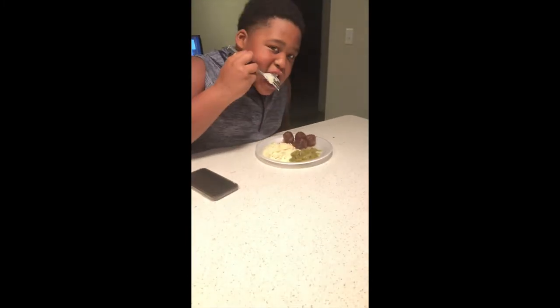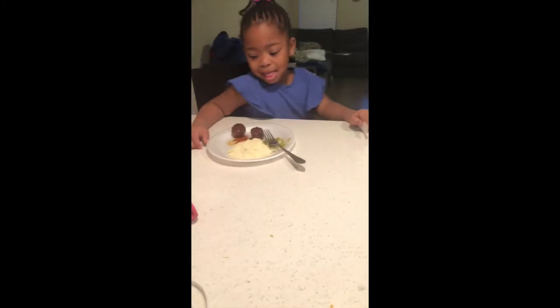I just want to see how they're going to react, if they're going to like it. So now we have food — we have meatballs, we have green beans, we have mashed potatoes.